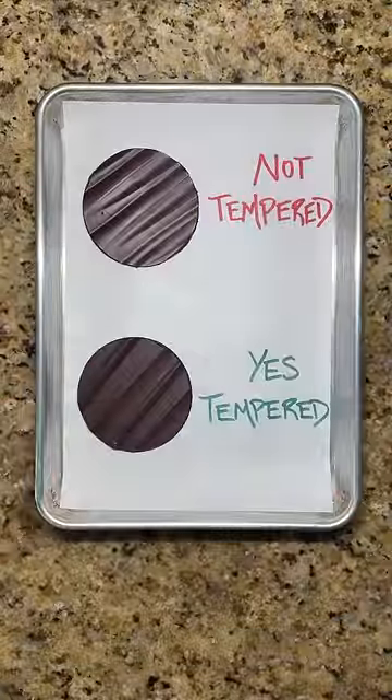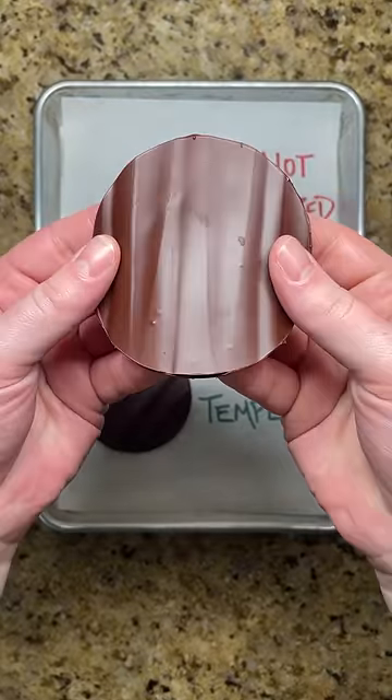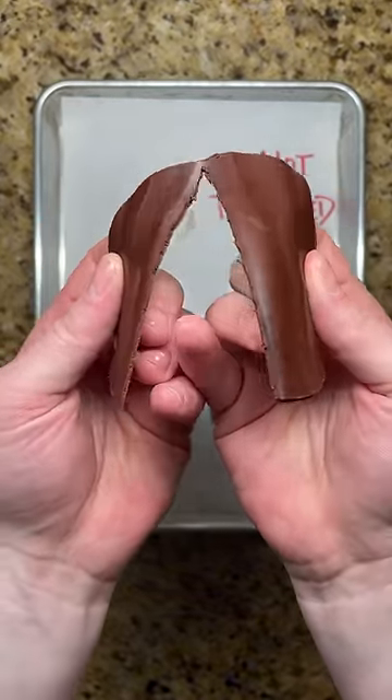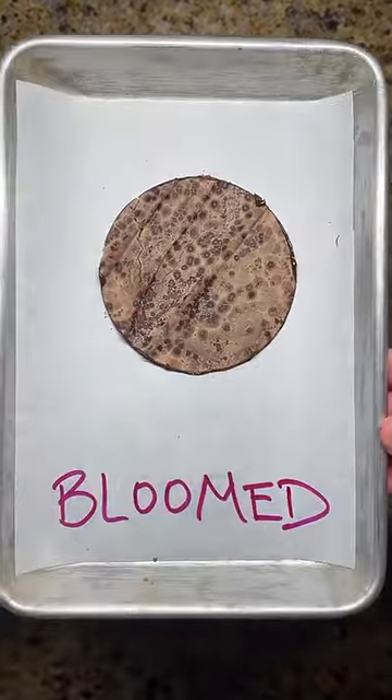The most important step when working with chocolate is tempering. Just melting chocolate and letting it cool will give an untempered chocolate coating that has a dull appearance and bends when you try to break it in half. Over time, this chocolate can also bloom and develop spots and streaks on the surface.